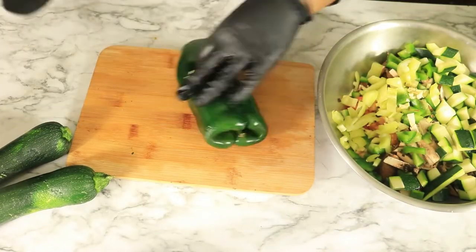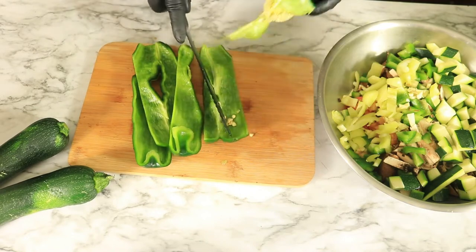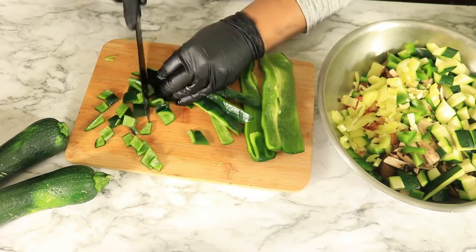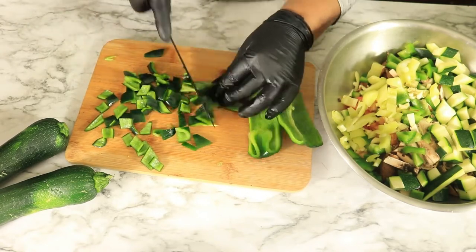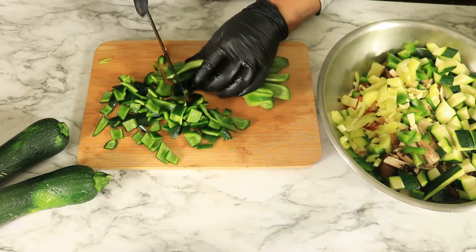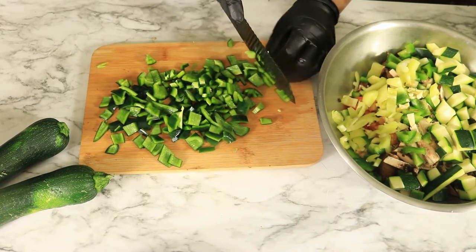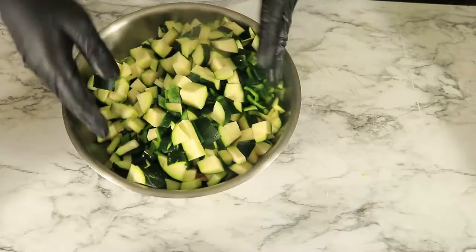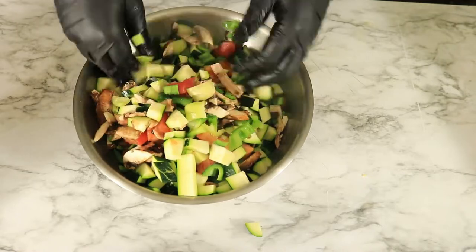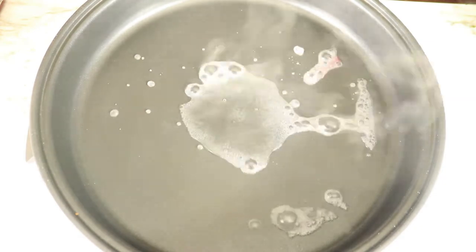Here are some of the first vegetables that I've cut up thus far. I've cut up jalapeños, tomatoes, mushrooms, green bell peppers, zucchini, garlic, and some more peppers. Now that all the vegetables have been cut up, you want to mix them in your bowl and then add them to your skillet. Next, you want to pour some water in your skillet and then add in the vegetables.